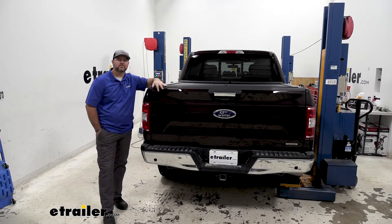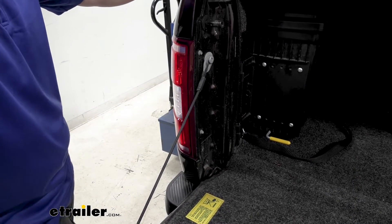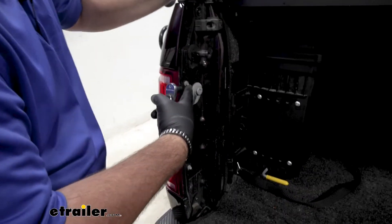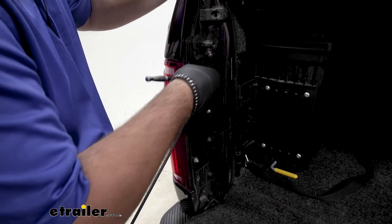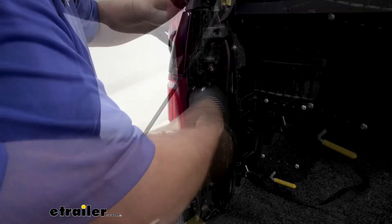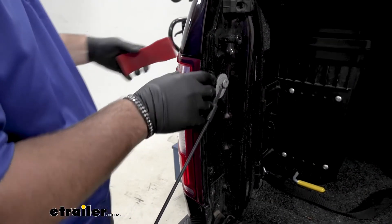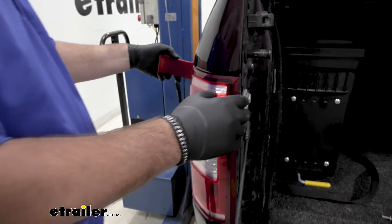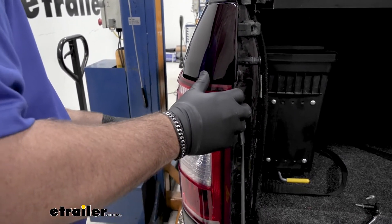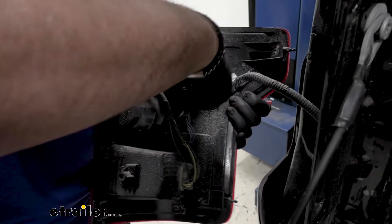Now that we've gone over some of the features, let me walk you through how to get it installed. To start our installation, we're going to need to remove both tail lights. Both tail lights come out the same way — we're going to use an 8mm socket. Open your tailgate and you're going to have two bolts. Then take a trim panel tool, come right back on this back edge, and slide back.